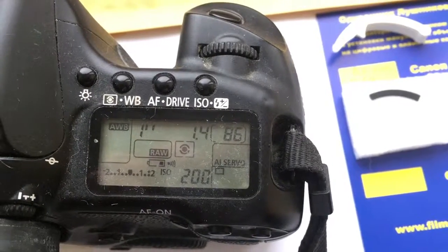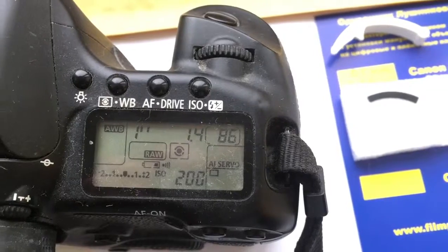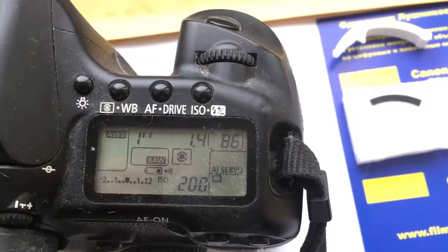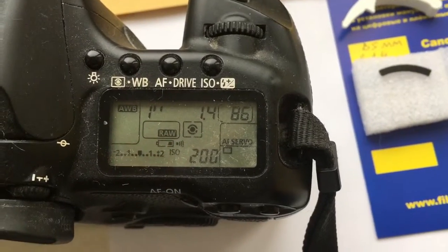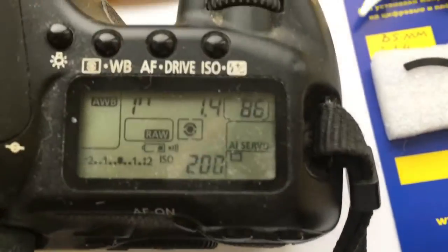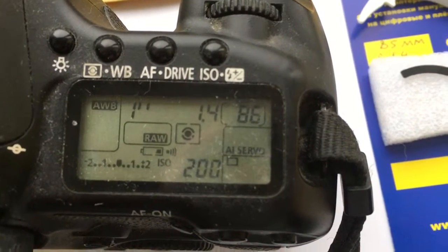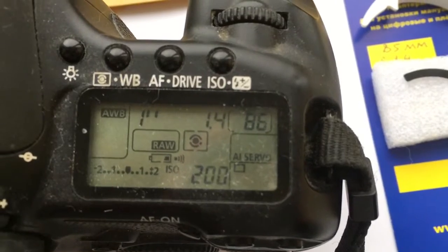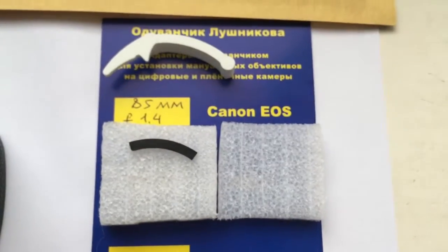Hello David, this video is about programming a chip for your Samyang focal length 85mm and aperture 1.4. I have programmed the chip with aperture 1.4 and focal length 85, and now I am packaging it.